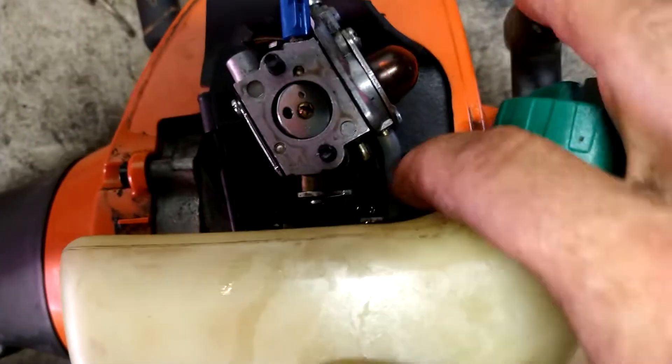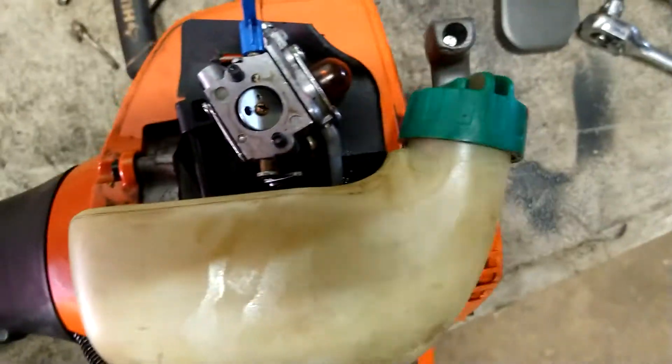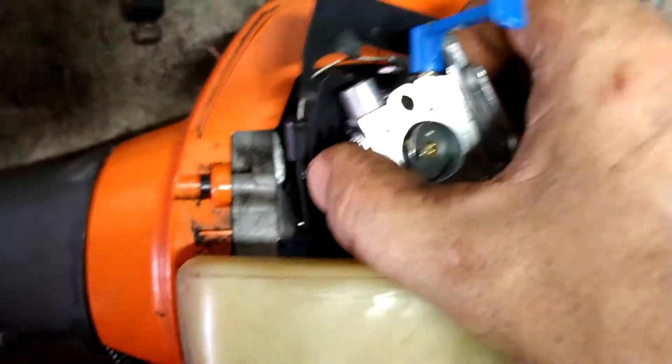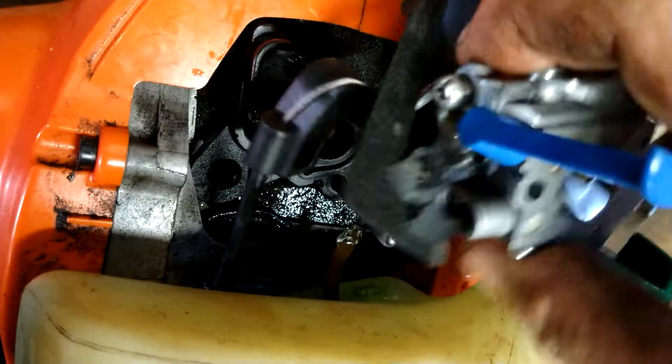We're going to remove the fuel lines. This one's already broken and rotted out, no big deal — just remove the fuel lines. Now we're going to remove the carburetor and the throttle cable just kind of twists out like that.